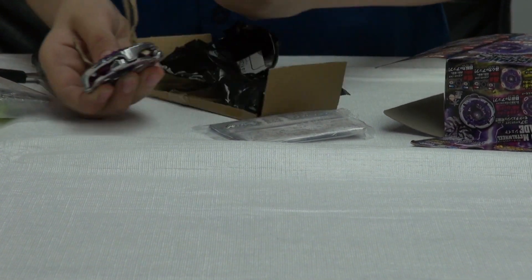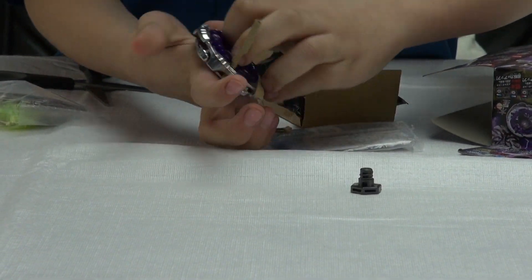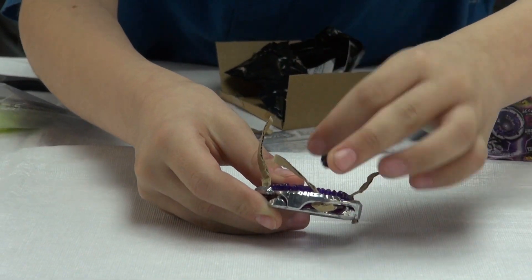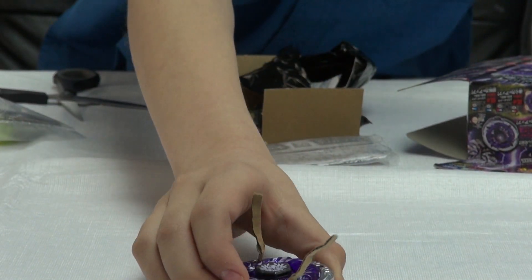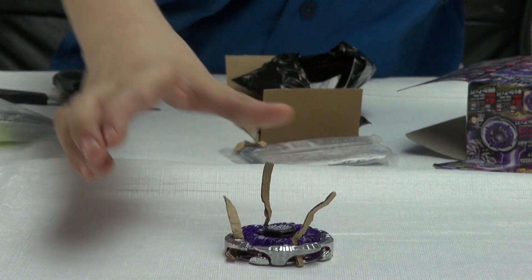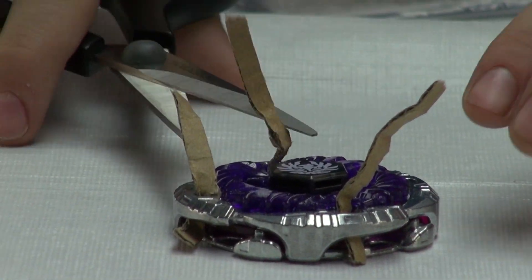I'll just rip it off. I'll just leave it on — it's kind of stuck on it. Anyways, the face fell out. Here's Jade Jupiter. I'll just leave it right here. Really nice. I don't know why it came with the cardboard thing, so I'll just try and cut it off.